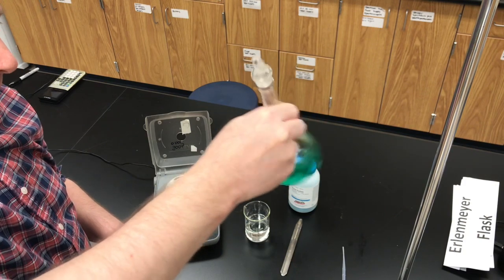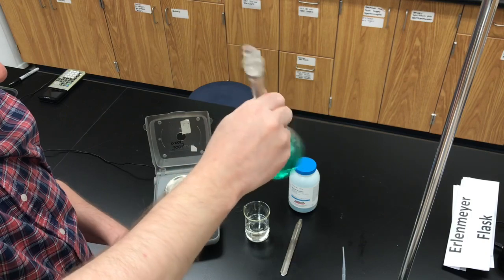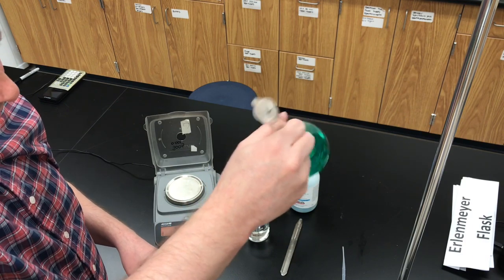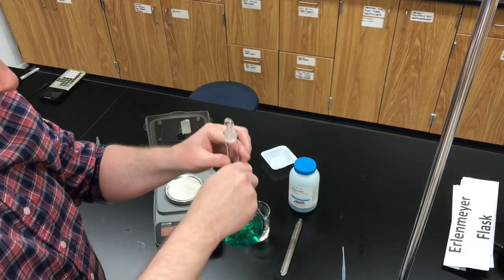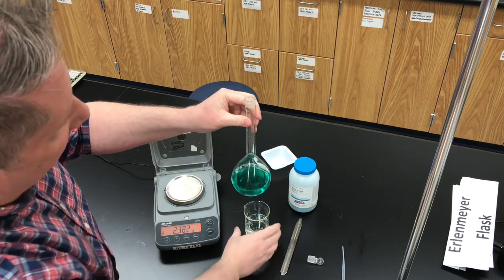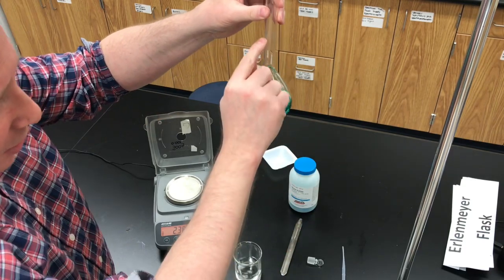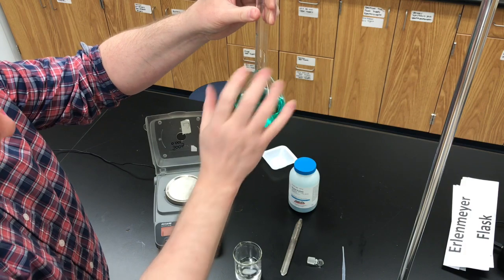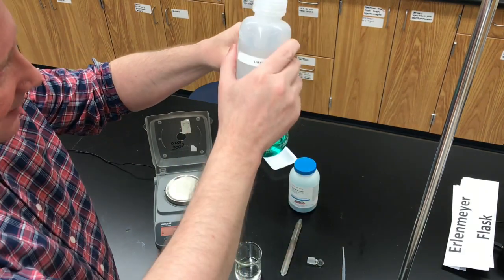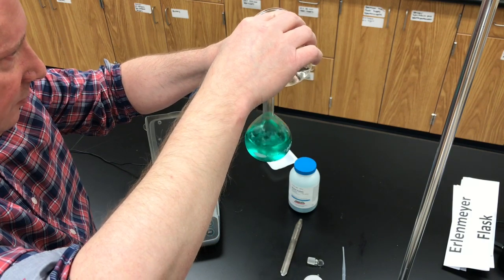Once you're convinced there's no solid salt left, take your stopper out of the flask — it should still be dry because we didn't get anything up into the neck. Now add more distilled water, but this time add it until you are just below the line on the neck of the volumetric flask. Remember, the volumetric flask has one line on it to mark the volume, up here on the neck. If you fill it up to that point, you're going to have 250 milliliters of solution. Fill it to just below that line with distilled water — don't use tap water, as tap water contains other dissolved substances.